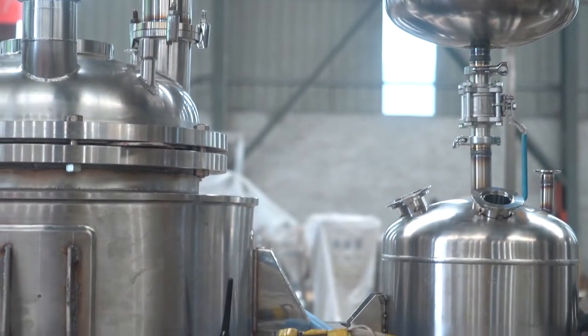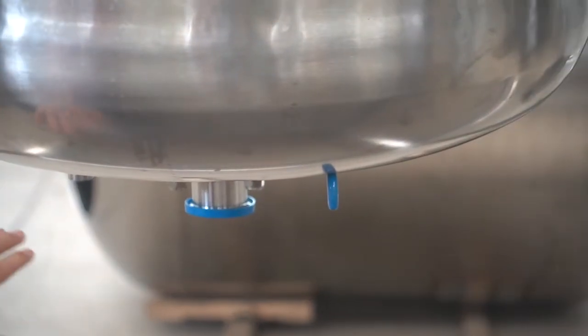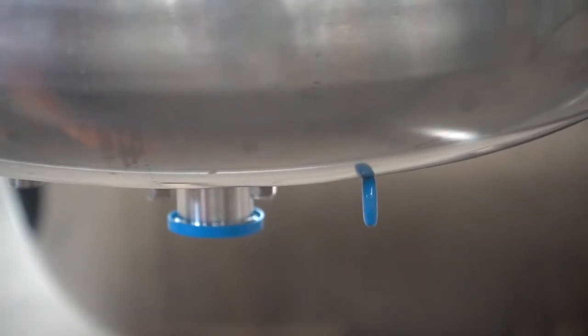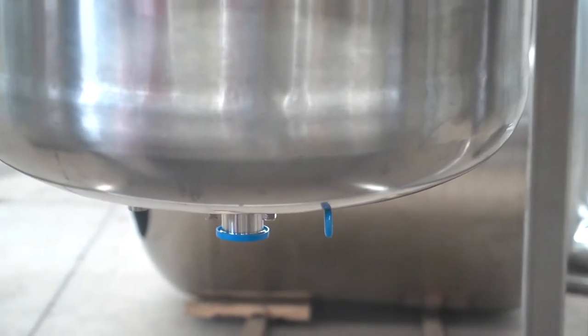At the bottom of the reactor, we will design a filter funnel put here. With the bottom wheels, you can move it very easily.